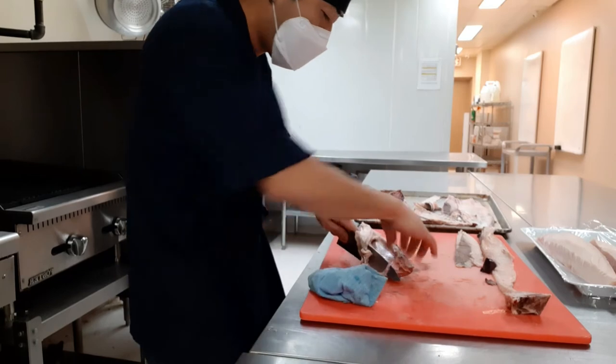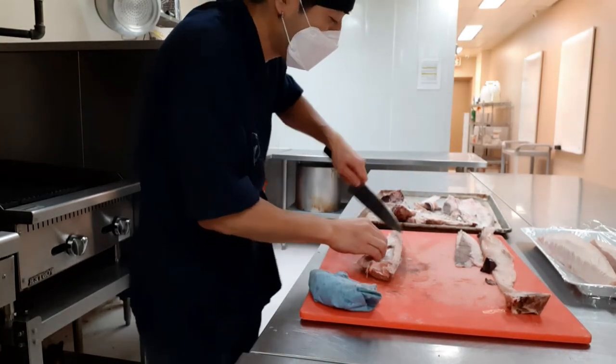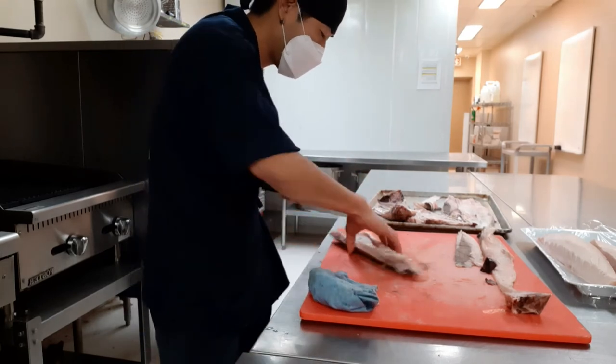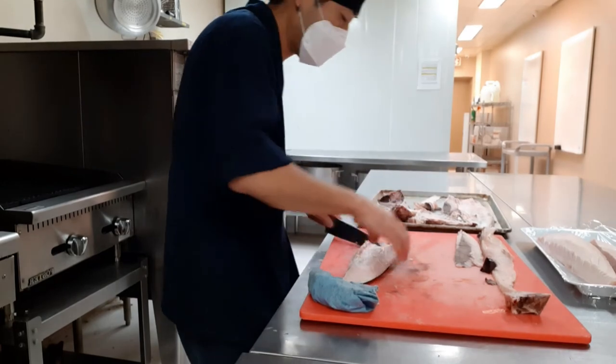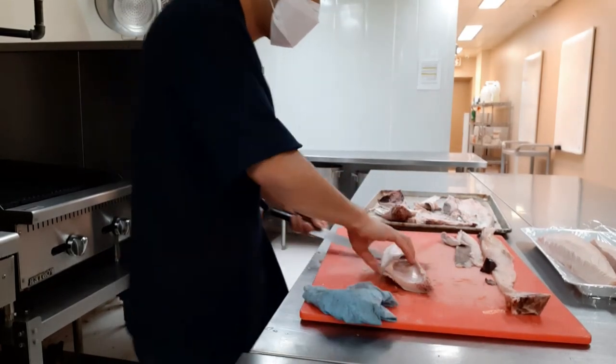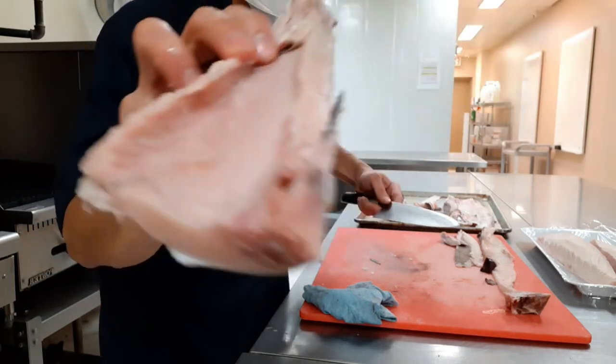There are so many bones here, so you have to be really careful. There are pin bones here too.